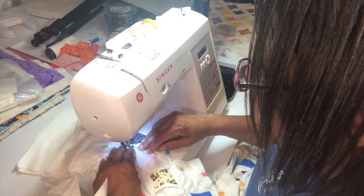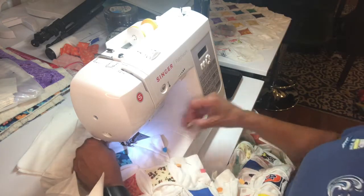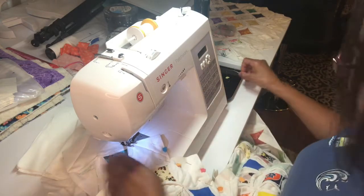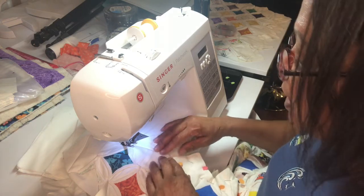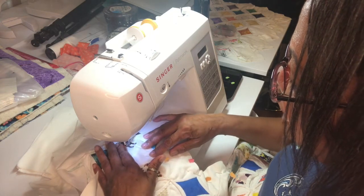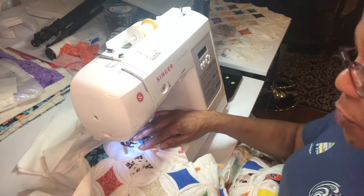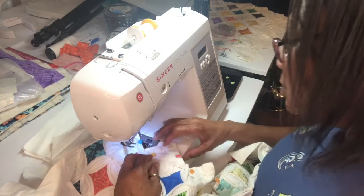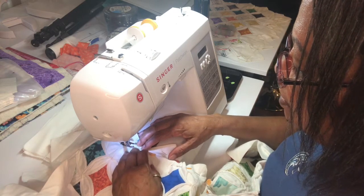I'm adding 50 blocks to the one that's already there. I'm picking my pins out because I stick myself all the time. There are a lot of pins in here and you've got to pay attention, but I already have a video on how to connect these blocks. I'm going to deal with this and get it together.